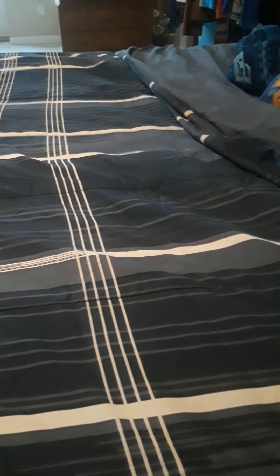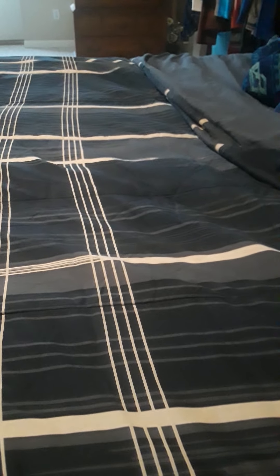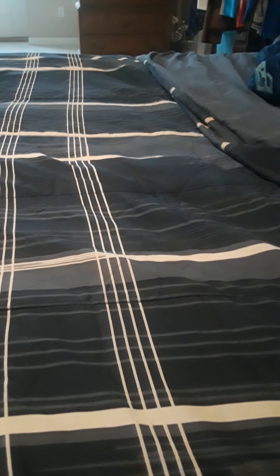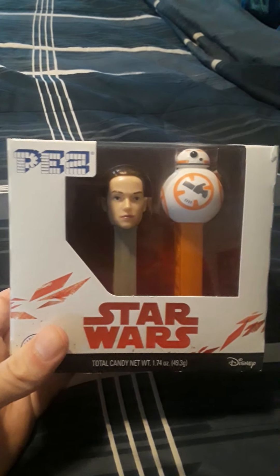Hello, my fans on YouTube! This is a different video from usual — something I've never done before. I'm doing a PEZ collection video, so let's get started. First up, I have Star Wars with Rey and BB-8.